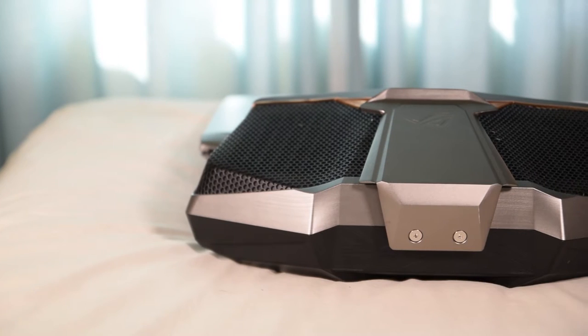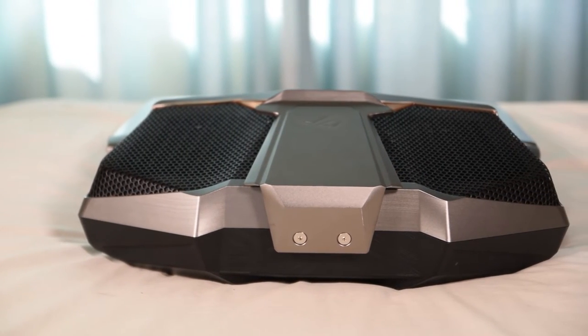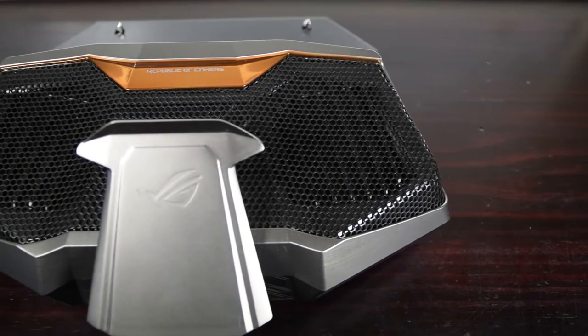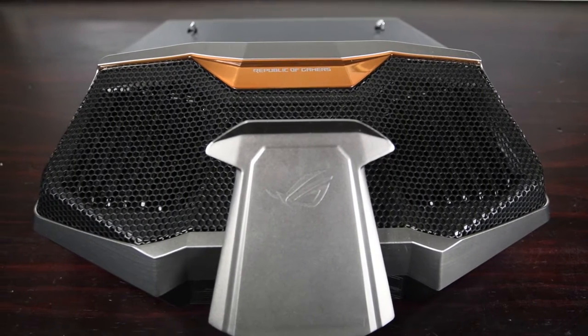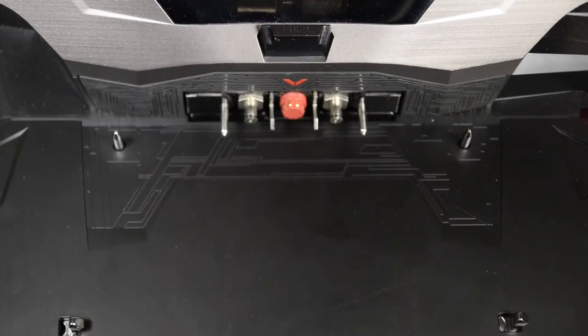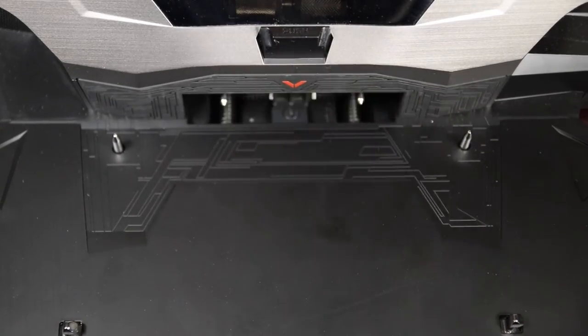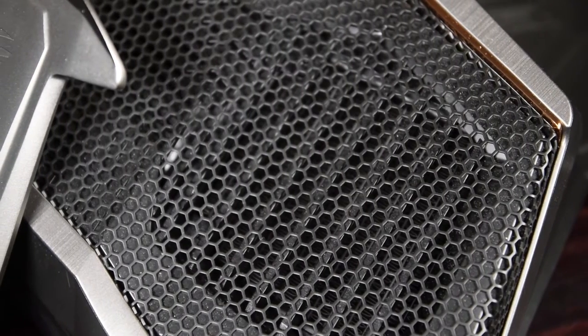Starting off with the most obvious thing about the notebook — the water cooling dock, or the hydro overclocking system. This massive addition to the back end of the standard notebook sports dual 90mm radiators, pump, reservoir, fans, and not much else. There's the input for the 330-watt external power brick and the connection points for the dock to join to the notebook, but it doesn't have anything like a USB 3.0 hub or any extra connections — just the liquid-cooled setup.